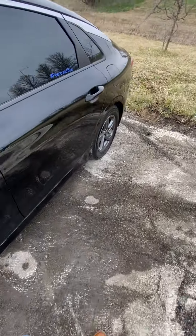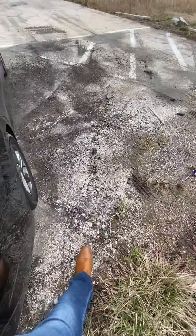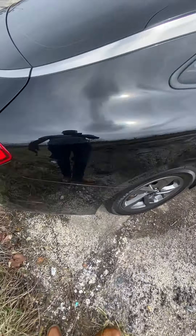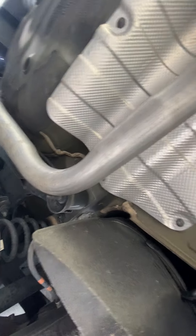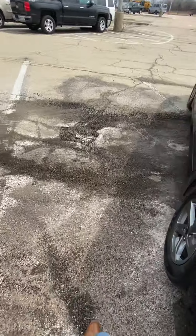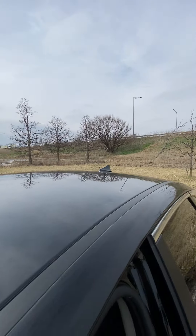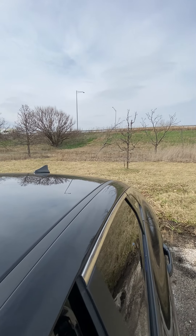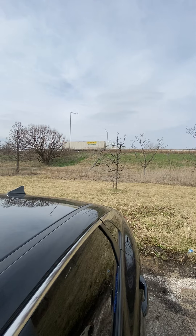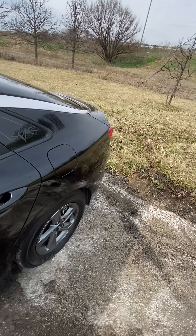Last week I did the exhaust. We got 2.5 inch all the way off the turbo to the back of the car — cat deleted, muffler deleted. Give y'all a couple quick revs real quick. It ain't too bad. No drone in the car, but it sounds good — better than what it did.